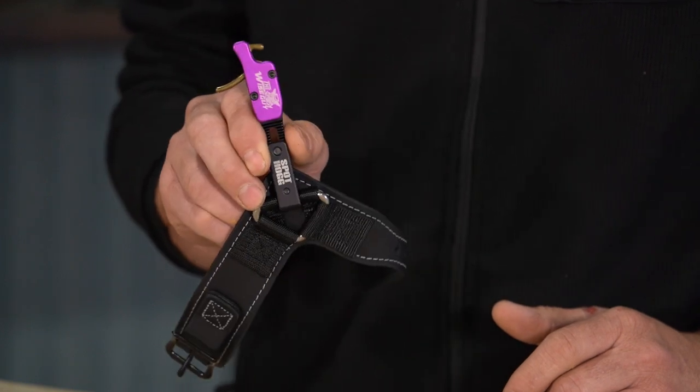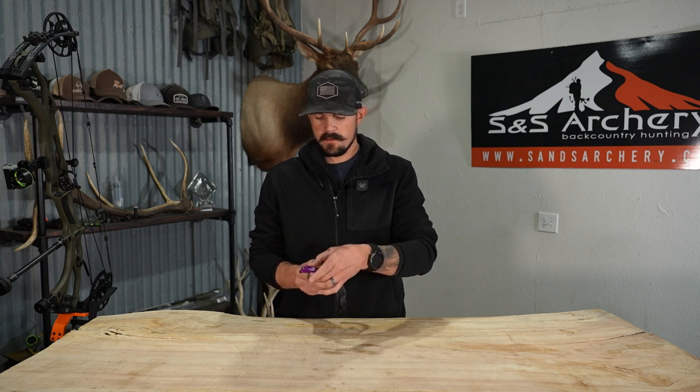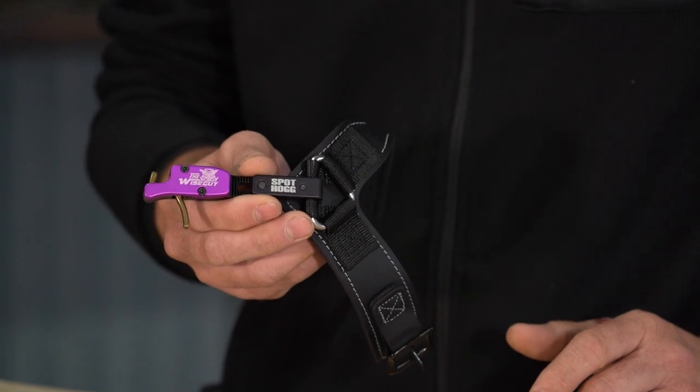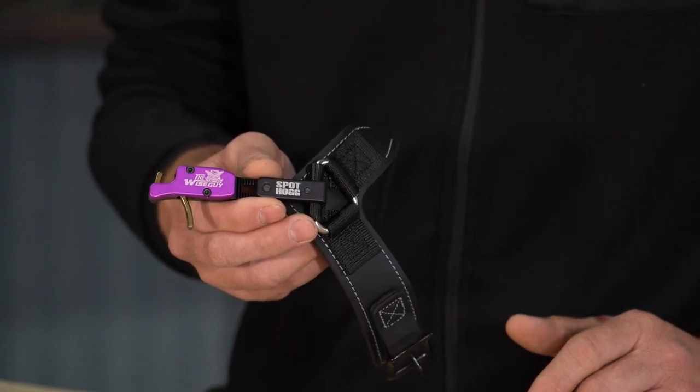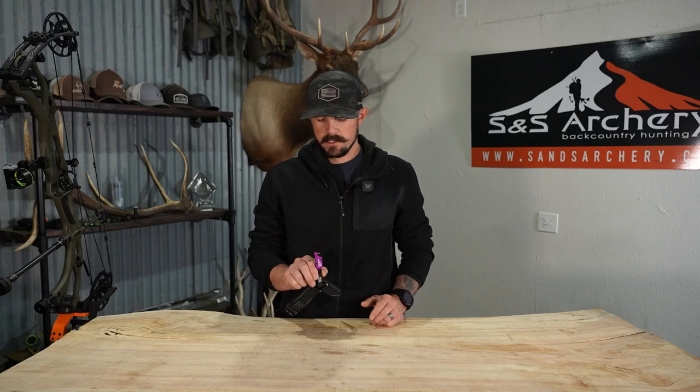The Wiseguy is an index finger release, as you can see there. One thing you're going to notice right off the bat is it does have the Spothog purple — it's going to pop, definitely you're not going to miss it. This is kind of the color that Spothog has been known for over all the years. It's an index finger release.